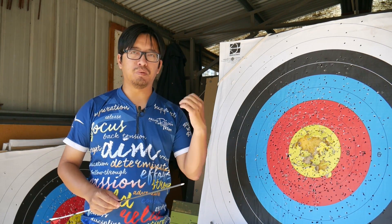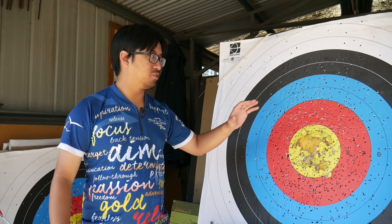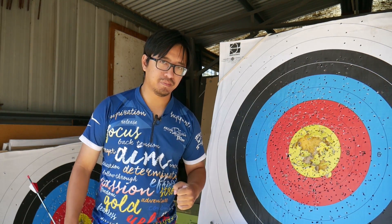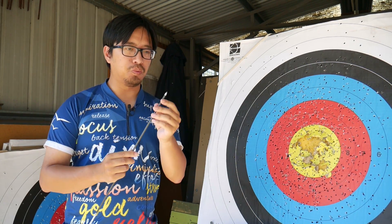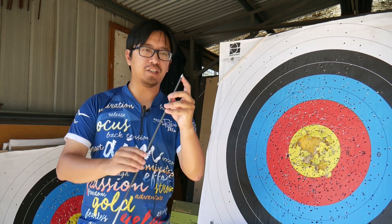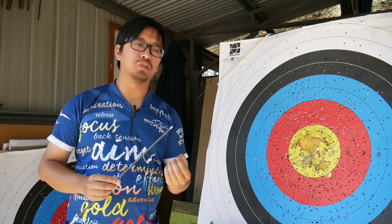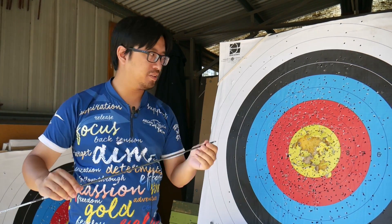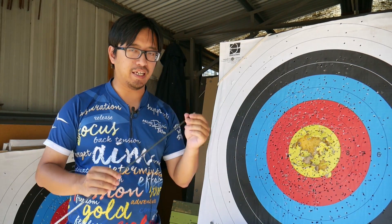If we combine a blunt point with a low draw weight and long distance, the odds of bouncing out are much higher. Something else to consider is whether the points themselves have been blunted. Even with a sharp bullet point, you may hit a solid surface like wood or metal and shave off or blunt the tip, which might prevent you from having enough bite to puncture the target. So that's another factor behind arrow bounces.